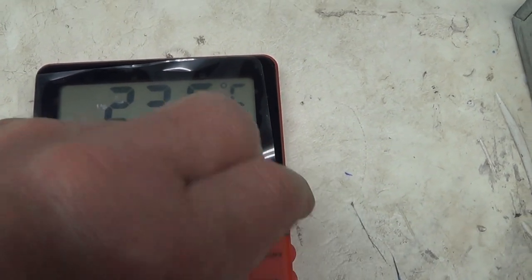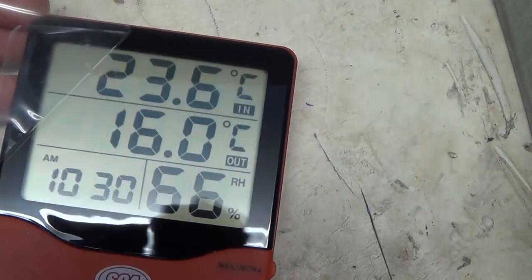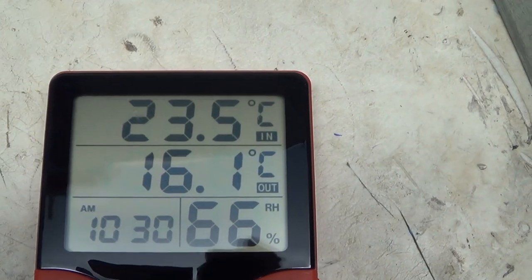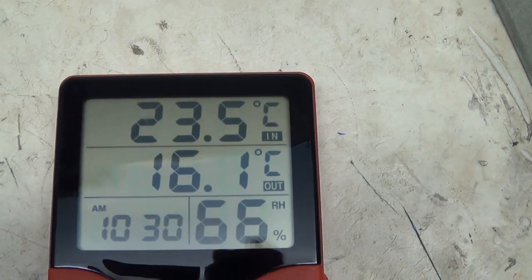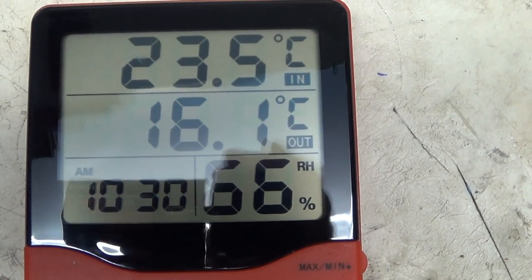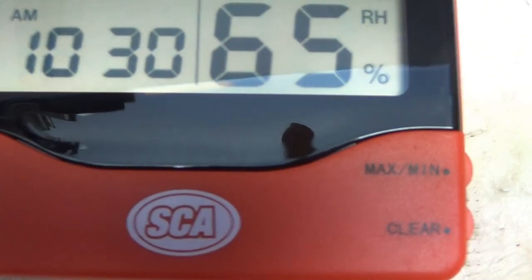Good morning Tube Relators from Tube People. I've got this garage clock and a thermometer which I thought I'd show you. I got it at super cheap auto.